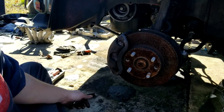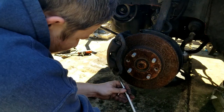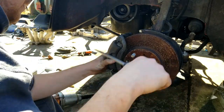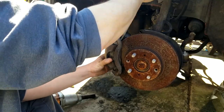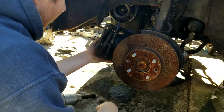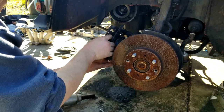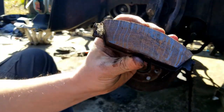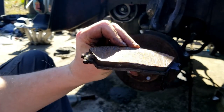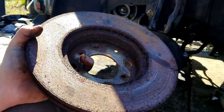I feel like this is going to be seized to the rotor. The brake pads were actually fairly new when I parked the car, so I'm gonna try to clean them up and reuse them. The rotor is pretty pitted, but I'm gonna try to sand it down — why not.